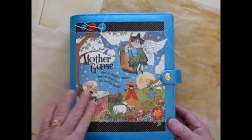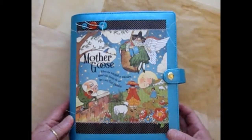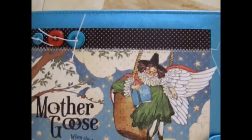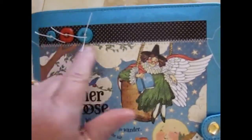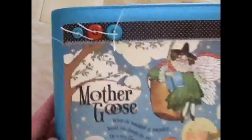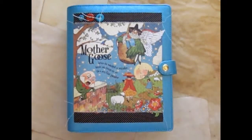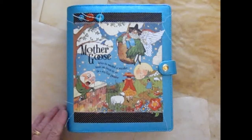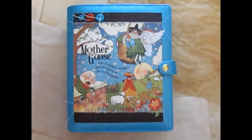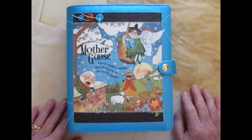On the cover I put the main piece of the Graphic 45 collection, pieced it with another piece of paper from the collection, and I sewed it at the top and at the bottom and I added these three buttons. This is a three-ring planner that measures nine by seven and a half, and throughout the book I did some stamping, fussy cutting, and sewing.